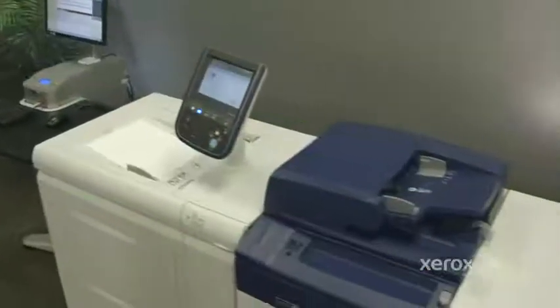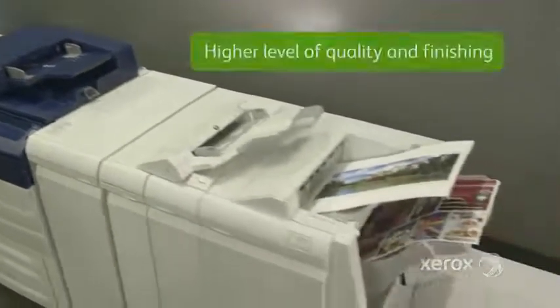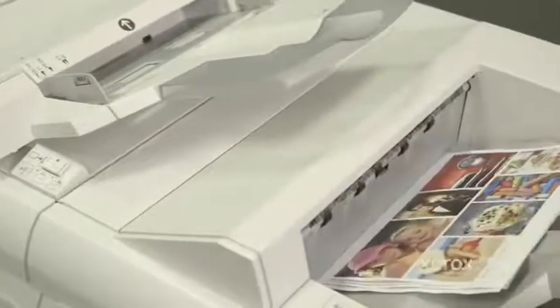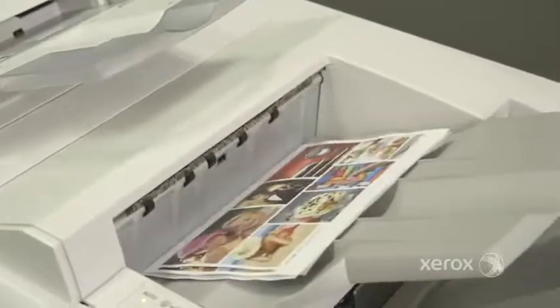Easily balance administrative flexibility and productivity needs with your creative team's demands for a higher level of quality and finishing, all within the limitations of your budget and workflow. With a Xerox Color C70 printer, you get amazing flexibility and the power to do more.